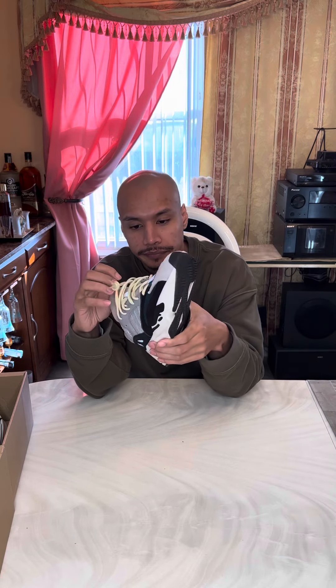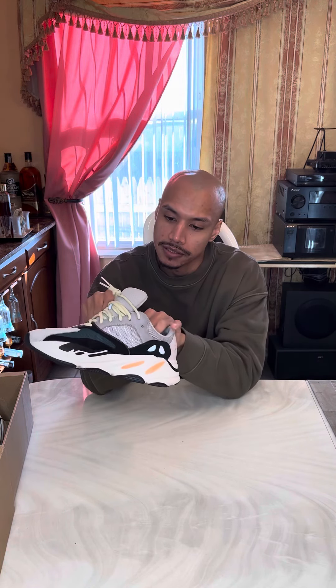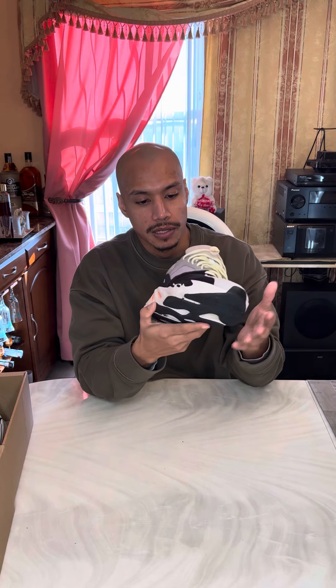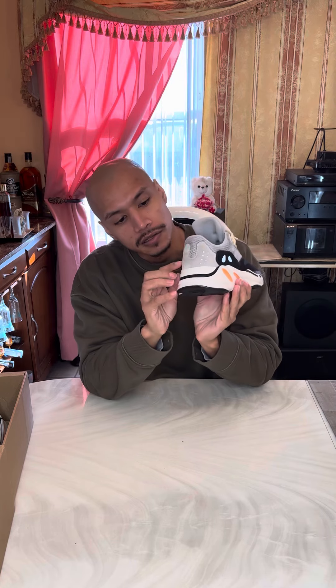These right here got Boost, and it says Yeezy on the inner — I don't know if you can see that right there. I think it's like orange, and most of this part is reflective right here, and then under these holes too.